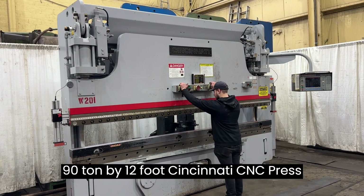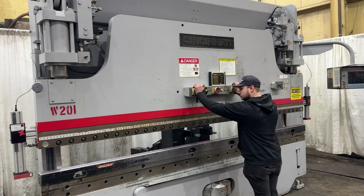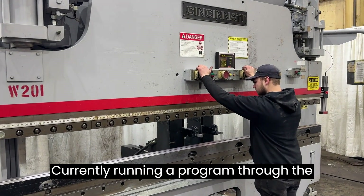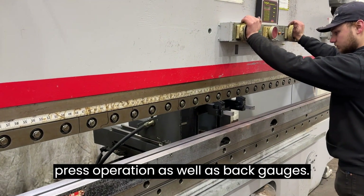90-ton by 12-foot Cincinnati CNC press brake. Currently running a program through the dual palm buttons, showing the press operation as well as back gauges.